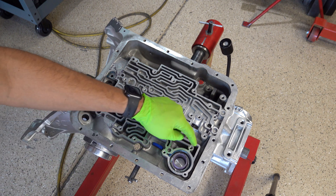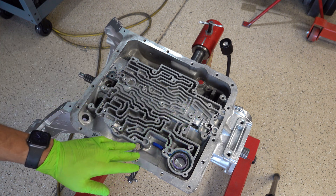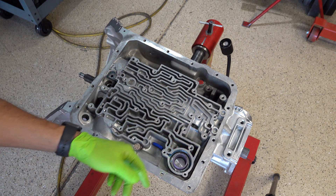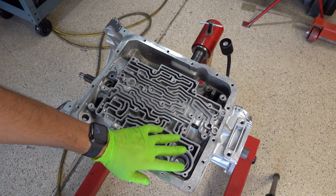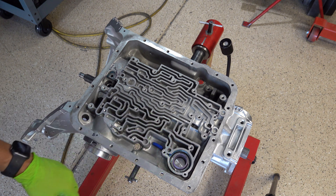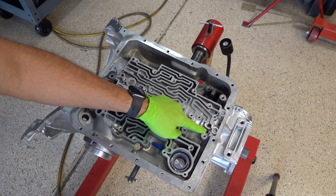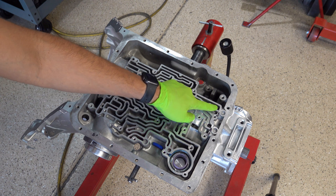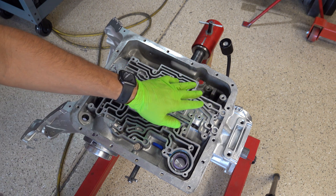For your 3-4 accumulator you're going to put air right down in there. If you had a plate on here you could test that here and that will test the accumulator movement. Low reverse is going to be right here, and then these are out to the governor. I have the governor installed, and when you test the governor all you're looking to see is the weight move.